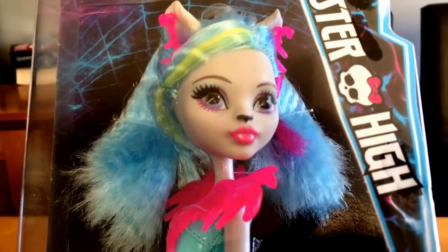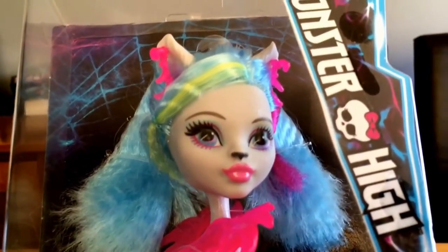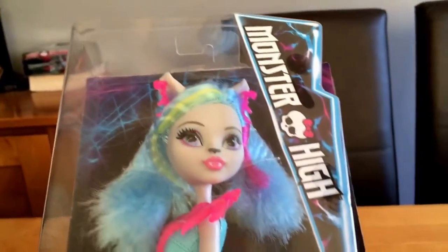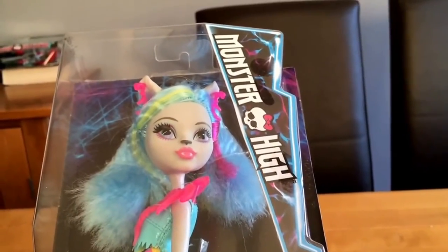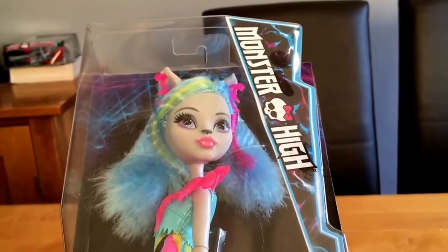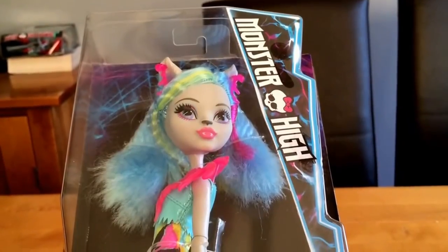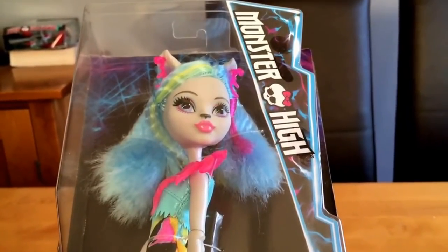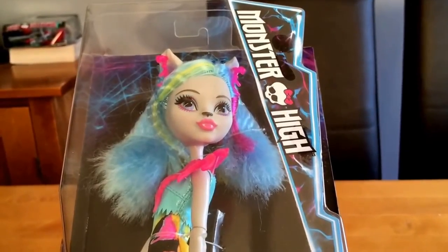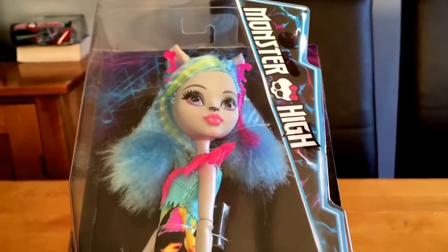Apologies for the sound of my voice — I'm just getting through a little bit of a situation. This is from the new Electrified range, of which we've got them all: Sylvie Timberwolf, Claudine, Frankie, Dracula, Laura. Venus hasn't arrived yet and she's due soon. This is obviously from the core range — there are two ranges, and I'll show you the others as we go along.